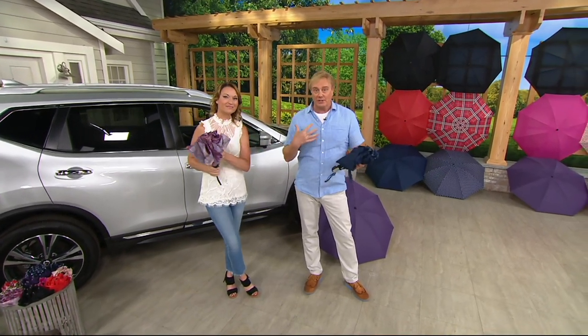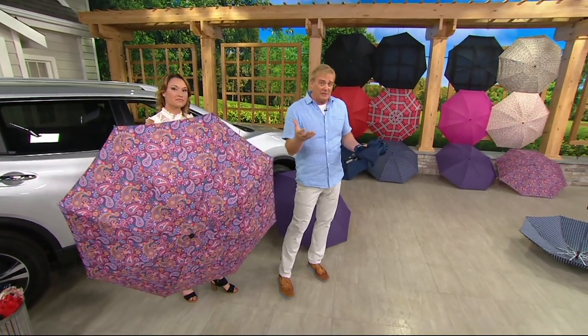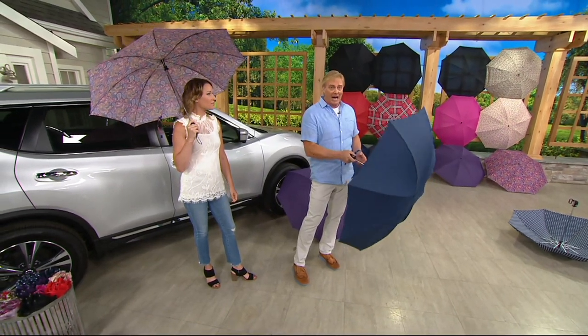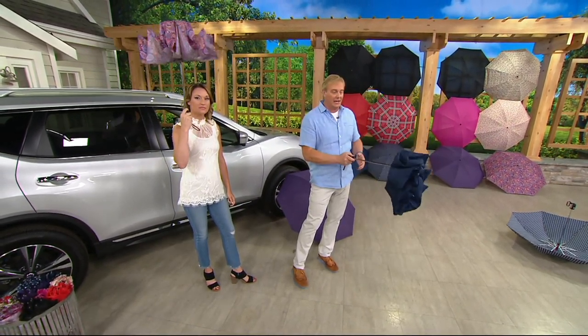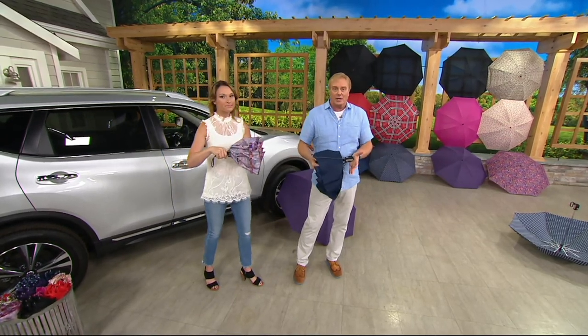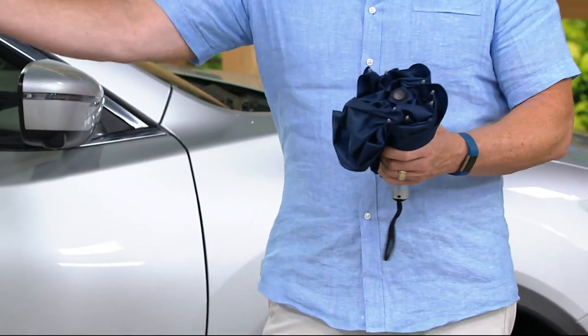Can I just say a couple things about this personally? Do the math — it's 15 bucks. It is extremely well made. This button — that baby pops it open. When it comes to taking it back down, I like to put it horizontally and then lock it into place. It locks like a car door. And then you've got the strap. Obviously you have the cover.